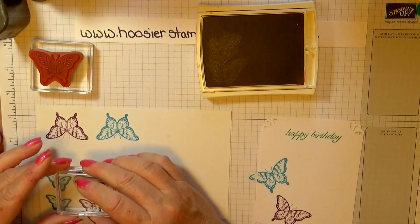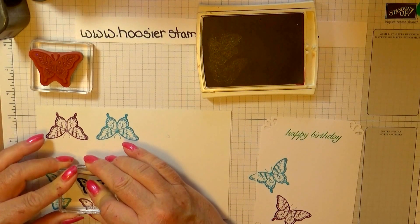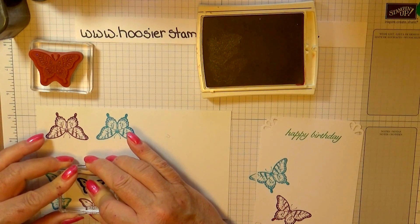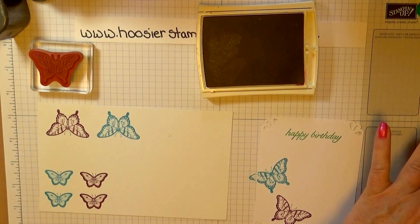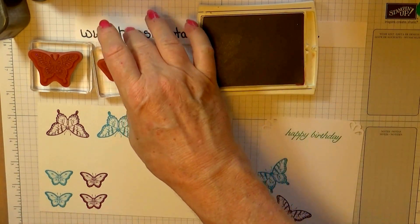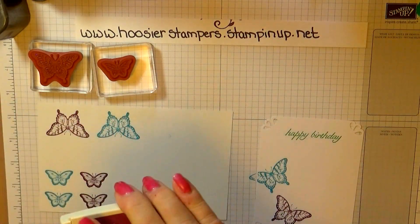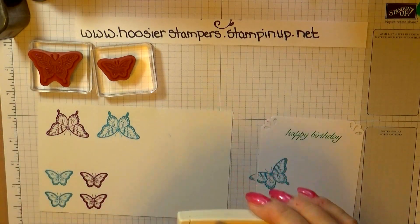It's also a good time to sign up as a demonstrator with Stampin' Up! because you do get extra product for your $99 sign-up fee. If you don't have a Stampin' Up! demonstrator, please remember I am a demonstrator and would love your business. If you need a catalog, send me an email and I can get one out to you.